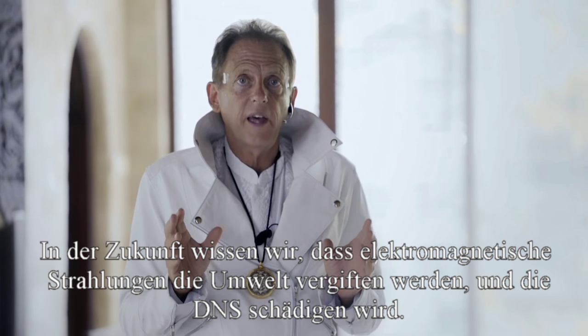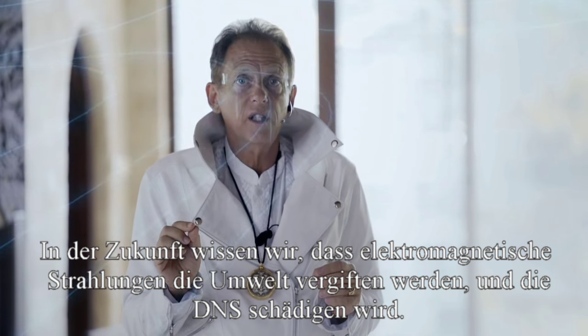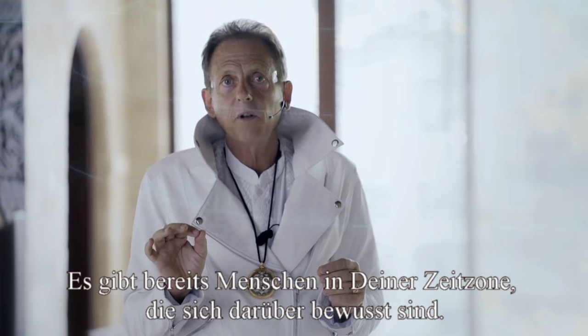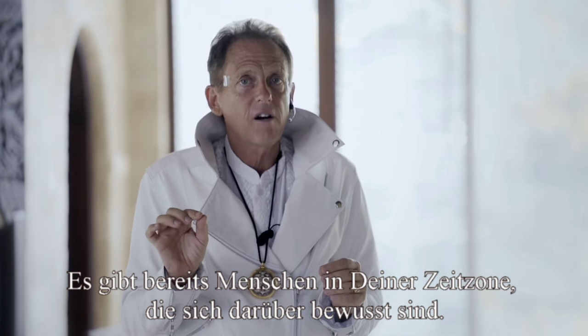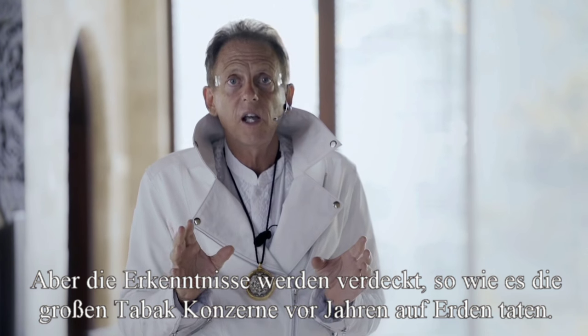In the future we already know that electromagnetic radiation is poisoning the environment and damaging the DNA. There are some people on Earth in your time zone that are aware of this, but it's being covered up by vested interests, just like the tobacco companies did in the early 60s and 70s. Oh, I love a good conspiracy.